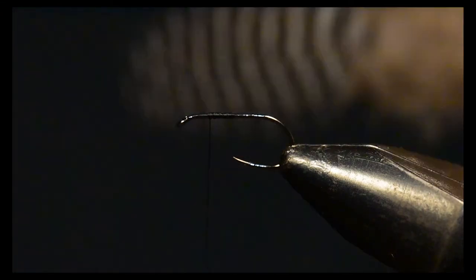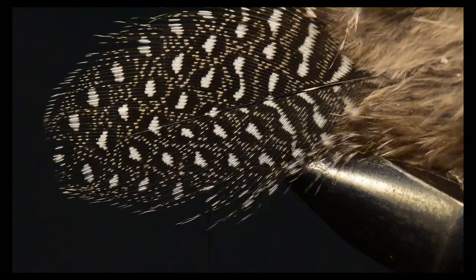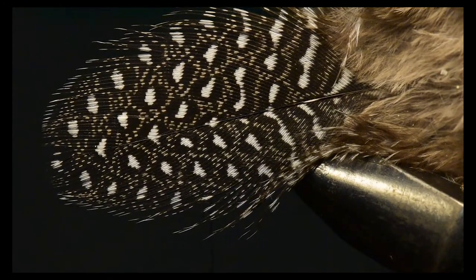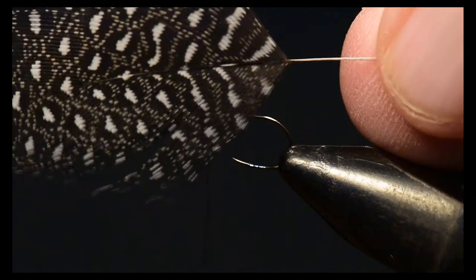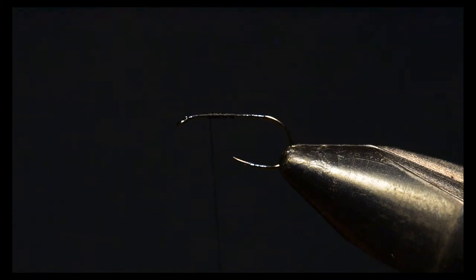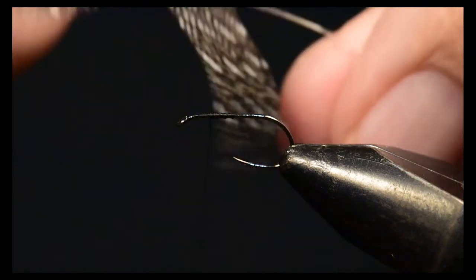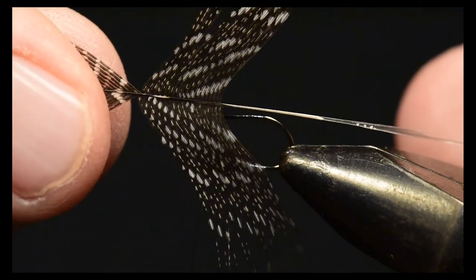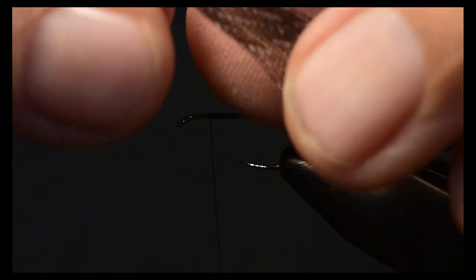I've taken a nice broad guinea hackle and I'm going to prepare this hackle to tie on the fly. I've stripped off all the fluff just leaving the good barbs that I want to tie with. Then I'm going to stroke back a series of the barbs back toward the empty stem.